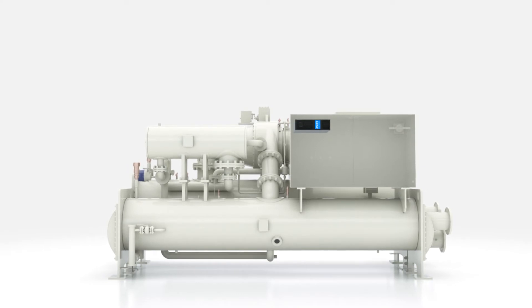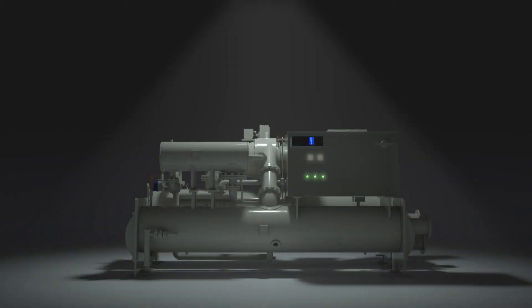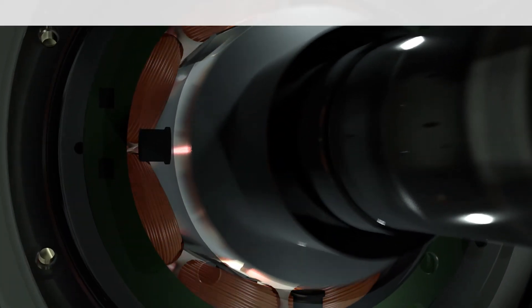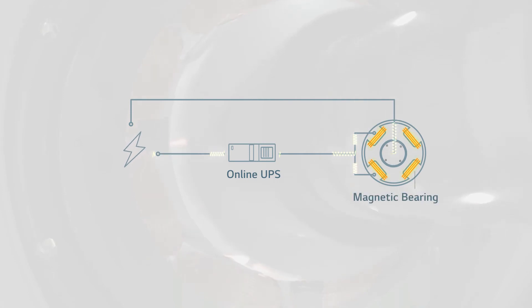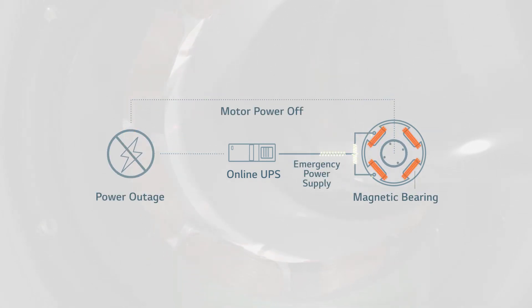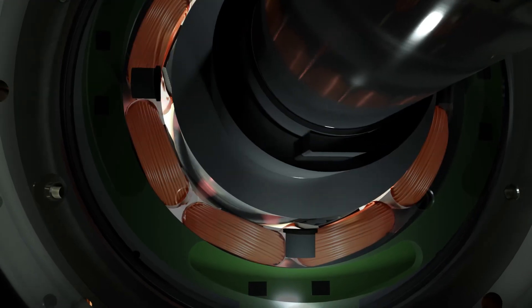The magnetic bearing chiller also comes equipped with an online UPS system in case of blackouts. If a power loss occurs, the online UPS sends power to the magnetic bearings with virtually no lag time, keeping the shaft afloat and letting it set down gently to prevent any possible damage to machinery.